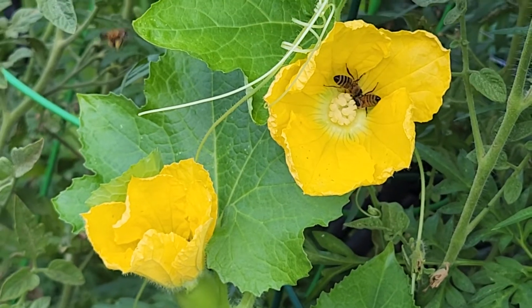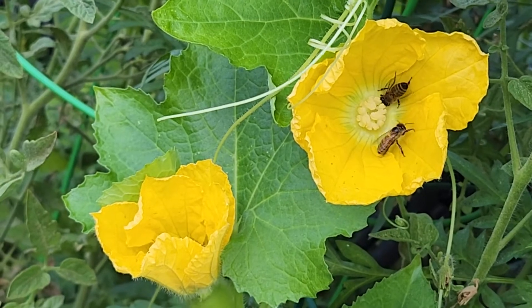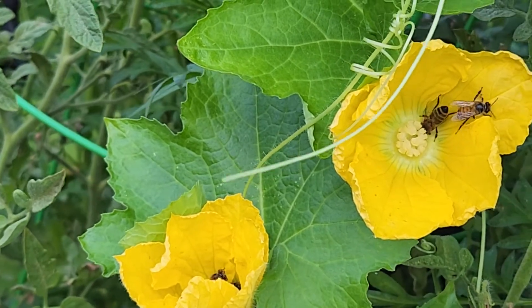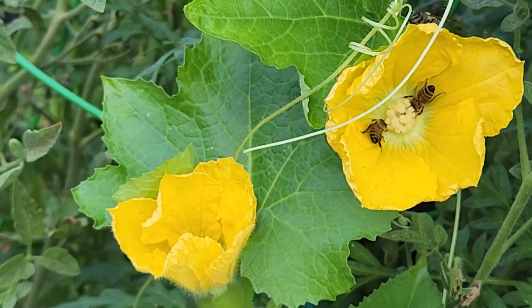Welcome to Purna Garden. In today's short video, let's understand how bees help in pollination. This is an example of pollination using a winter melon flower.